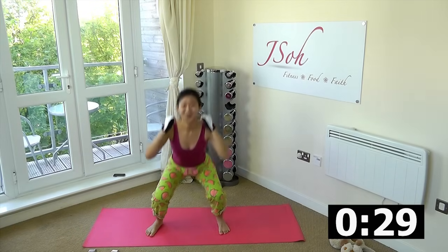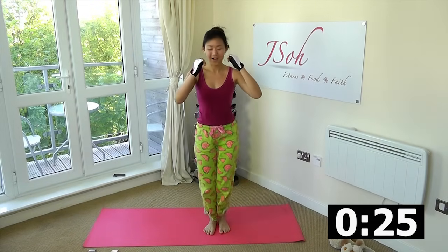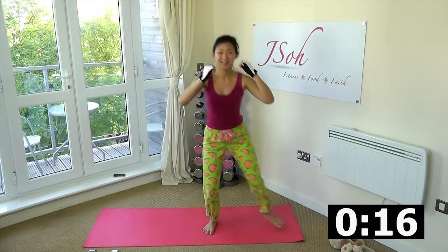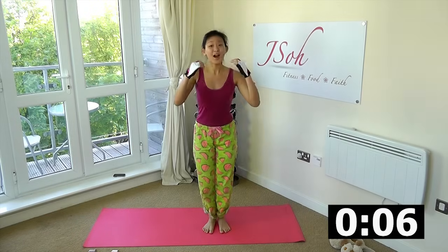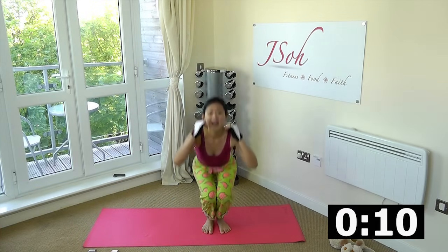What a great way to start your morning. Keep going — narrow, wide, five pulses, go low. This will really awaken your muscles and burn fat. You should feel your heart rate starting to go up. Let's go, one more — narrow and rest.